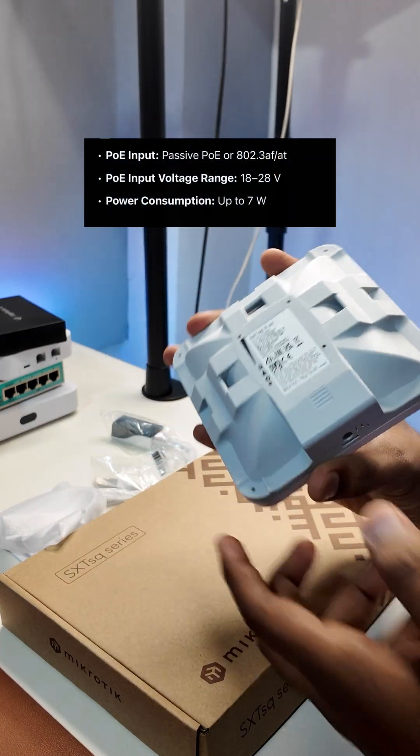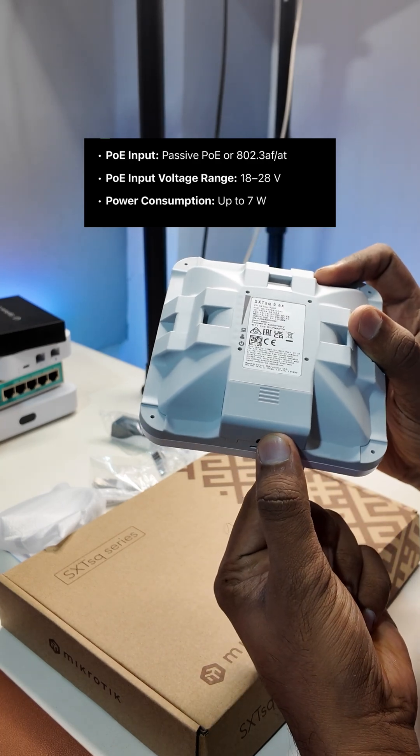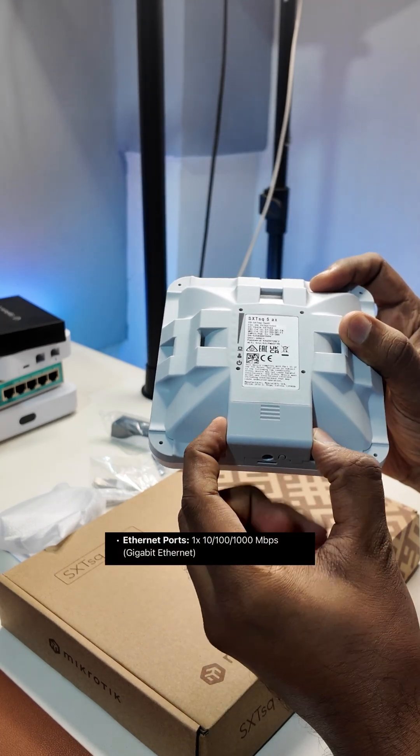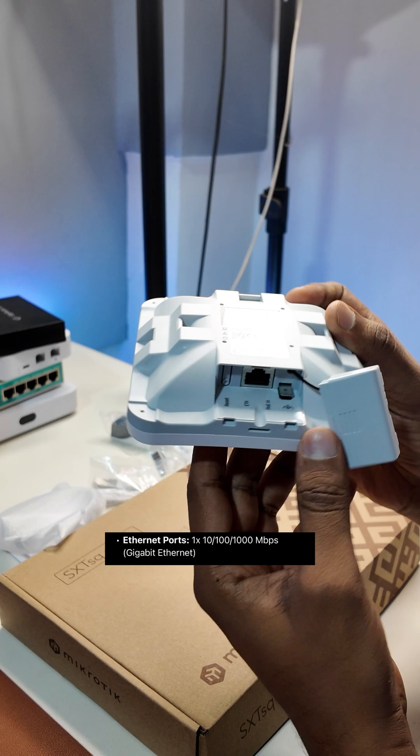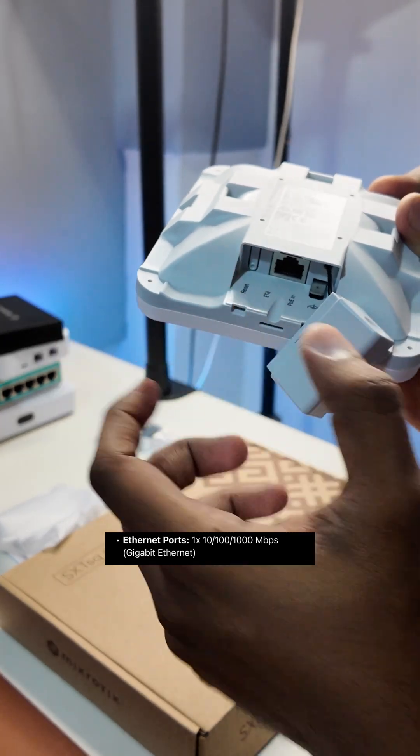On the back you can see it got an outdoor rating of IP55. You see this gap — you remove this gap. On the back you can see this is a PoE in, which is an ethernet port, and this is a reset button.